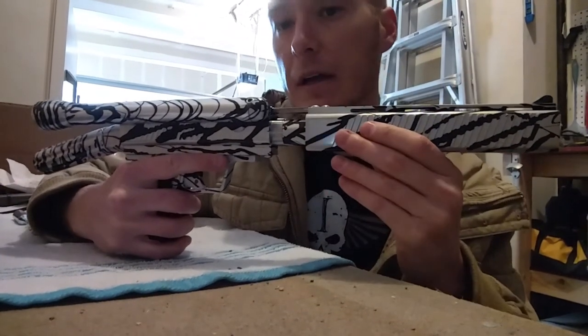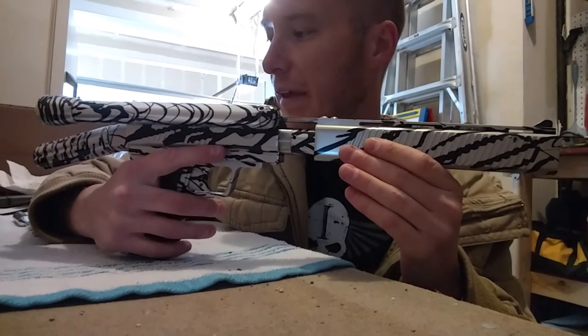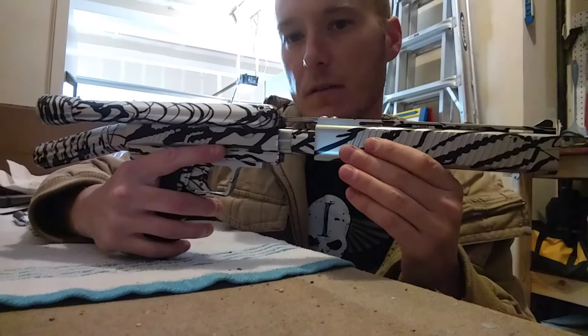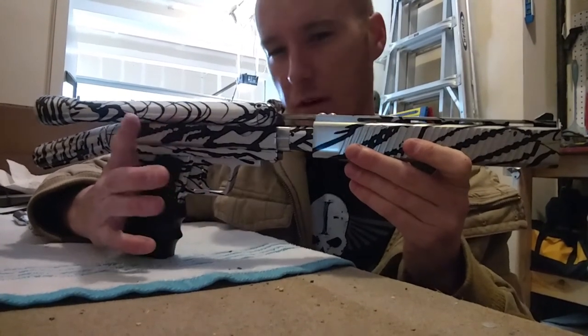It has a 10 inch barrel, and they also did — Paul, correct me if I'm wrong — they did a 12 and a 14, I believe, on top of that. It might have been 14 and a 16. Anyways, this is the short one.